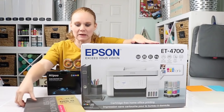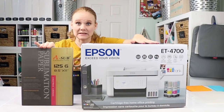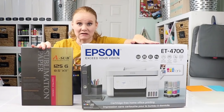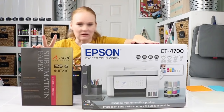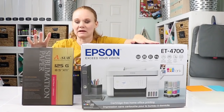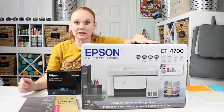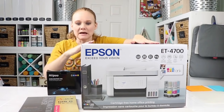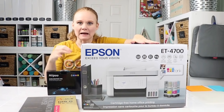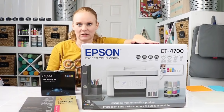You'll also need sublimation paper when we go to print. I'm going to use ASUB sublimation paper today, but I'll do a sublimation paper comparison at a later date. If you're not already, head over to our YouTube channel and hit that subscribe button — we have even more sublimation videos coming up and you don't want to miss any of those.